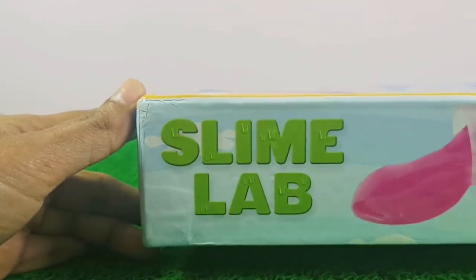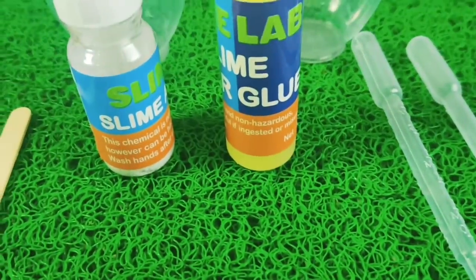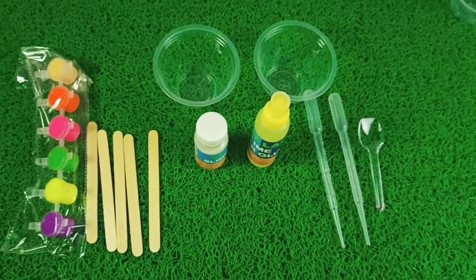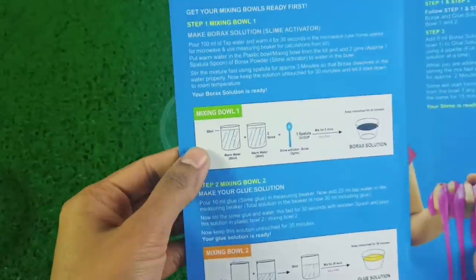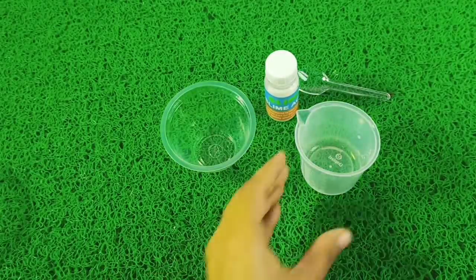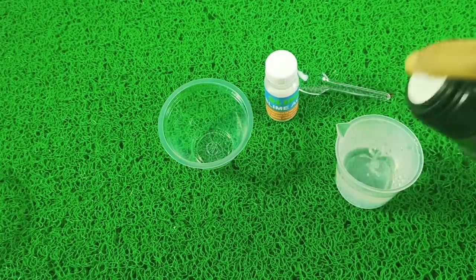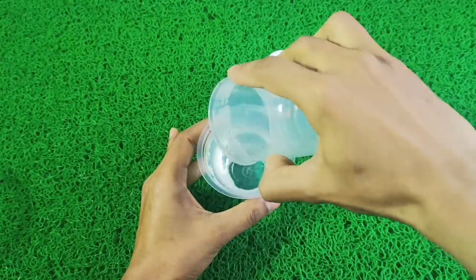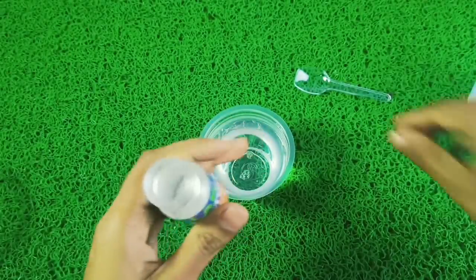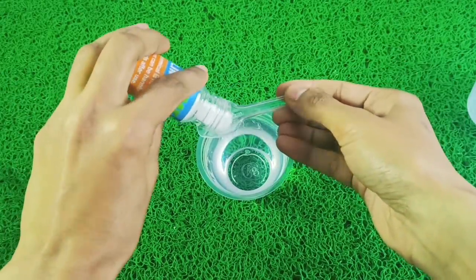Kit 3: The third kit is the Slime Lab. For slime making we have in the kit: slime glue, slime activator, droppers, different containers, popsicle sticks for stirring, and colors. First, I will show you how to make a borax solution. We will take simple 100 ml water in our beaker and add our borax powder, the slime activator — one spoon. We have to stir it well for 2 to 3 minutes and then put it aside to prepare.